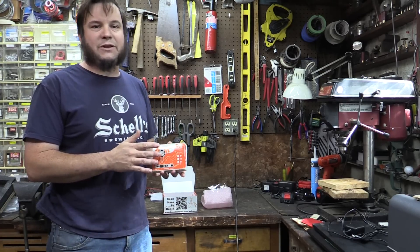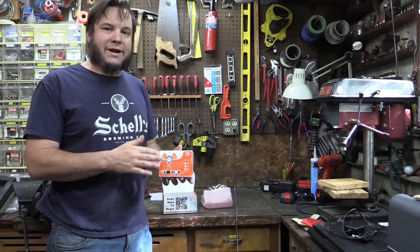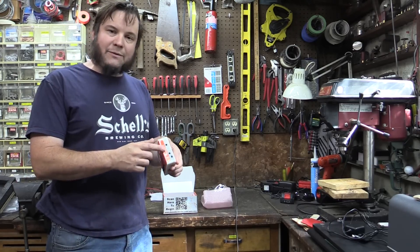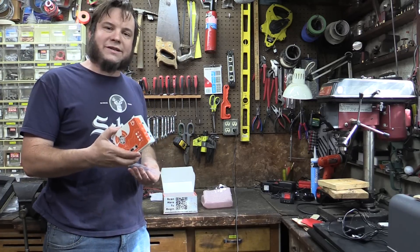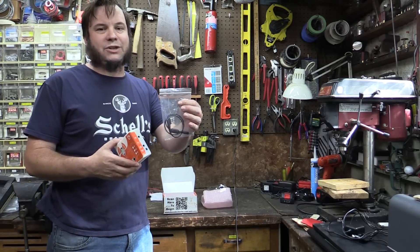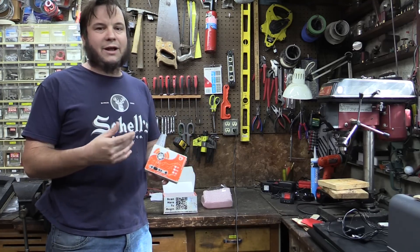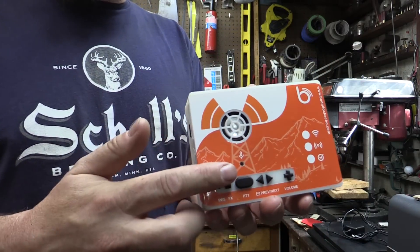I believe it's still an ESP32 embedded in here, and this one has a few enhancements over the earlier alpha they sent me. We've got interchangeable radio cables — the early unit just had the old Kenwood-style or Baofeng audio jack, but this one has interchangeable audio jacks so with third-party cables you could plug in other radios like Motorola, ICOM, Vertex, etc.